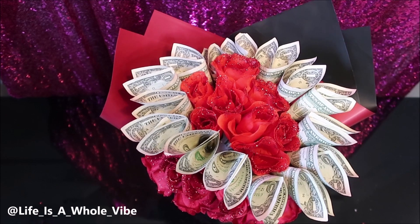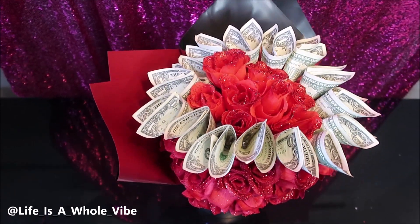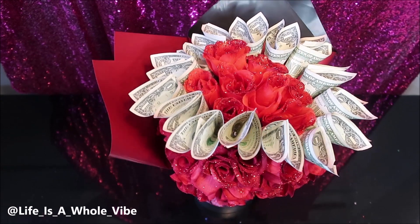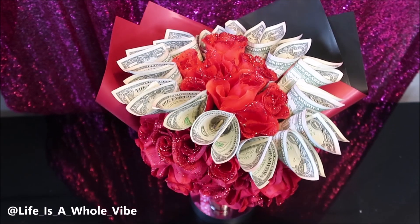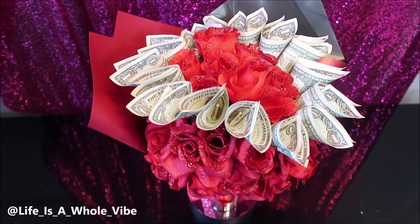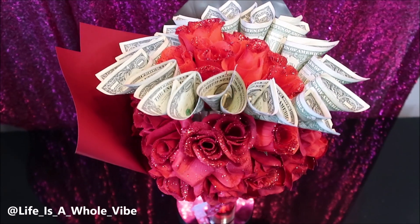This money looks decent. I had a hundred singles — as I got lower in the stack, they got better. But I had some real raggedy money and it was hard to make them look nice and crispy. Just work on your placement and you'll be just fine.